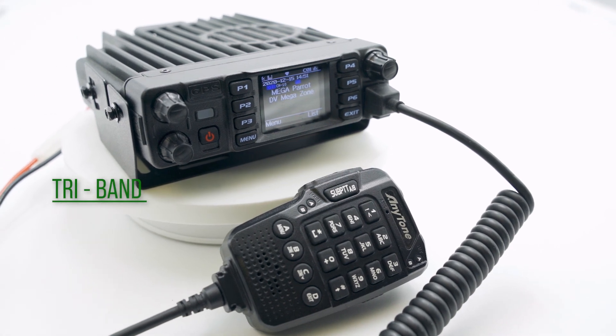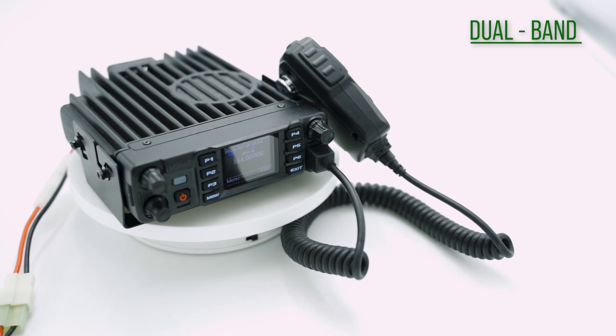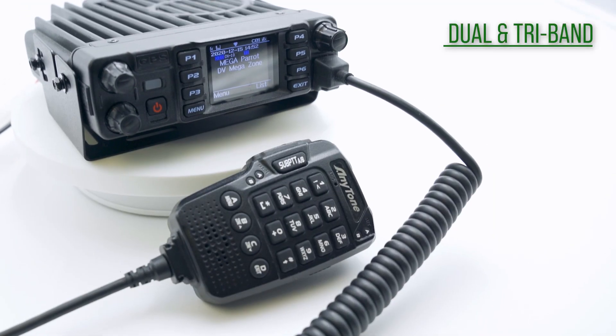The tri-band amateur version is going to have, of course, the tri-band — so it's going to have 220MHz, 2m at 144MHz, and 70cm at 440MHz. The 578 commercial is a dual-band on the commercial parts of 2m at 144MHz and 70cm at 440MHz. This means you can only transmit on the amateur spectrum of those bands with the tri-band version. However, you can receive on the entire band — you can only transmit on the amateur, but you can receive on the rest of the band.